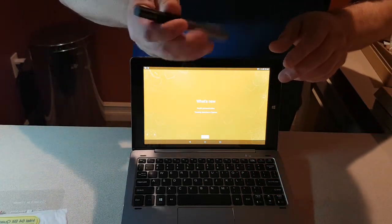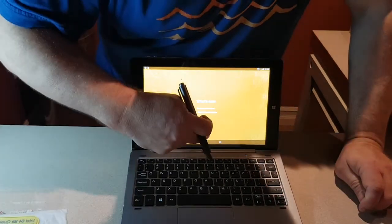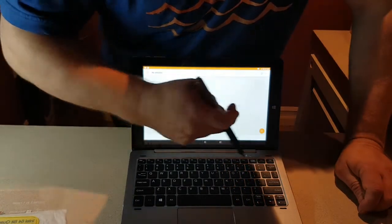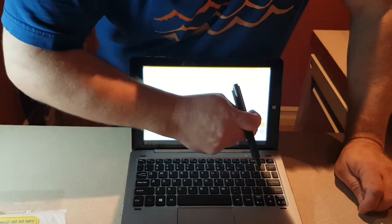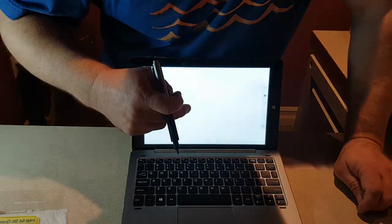This tablet can be paired with an active stylus, so it's very good for writing and drawing. Let me show you — I'll open up a drawing app.